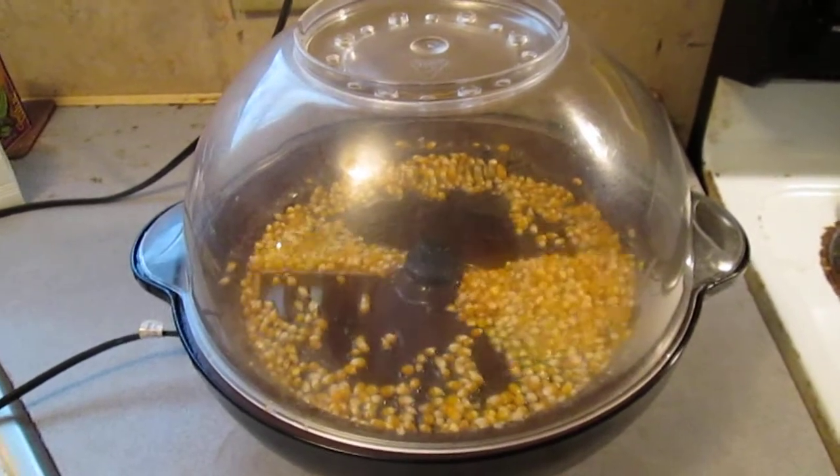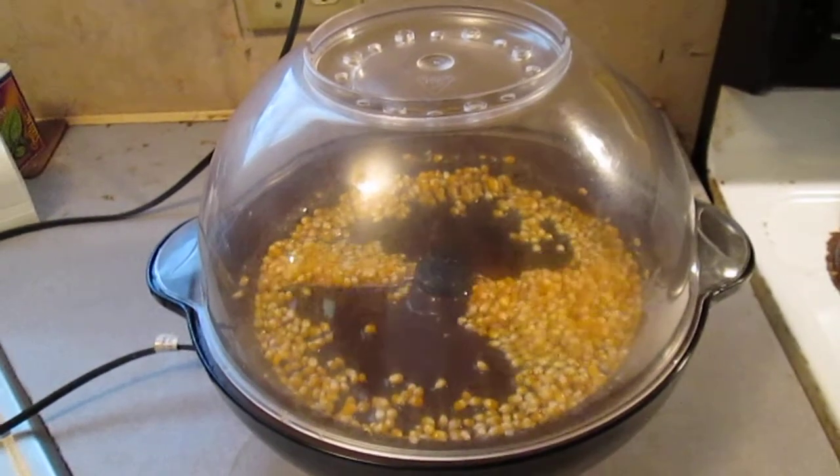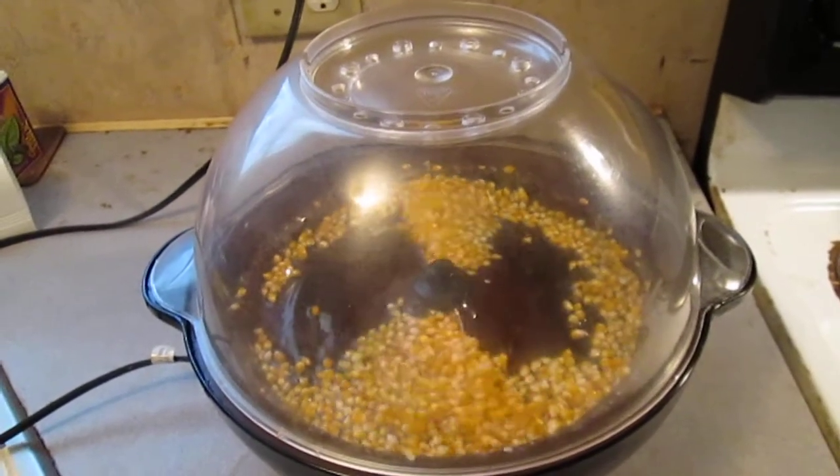Even though the popcorn kernels felt dry, they were filled with moisture. For popcorn to pop and give us the fluffy popcorn we like, you need 13 to 14% moisture. But how on earth are we going to figure that out?